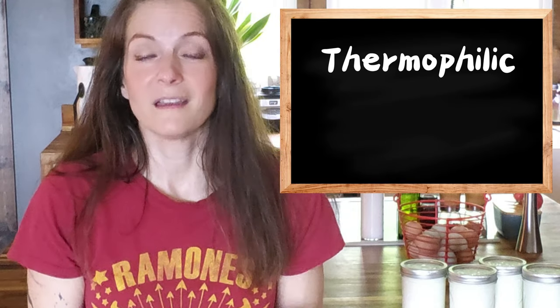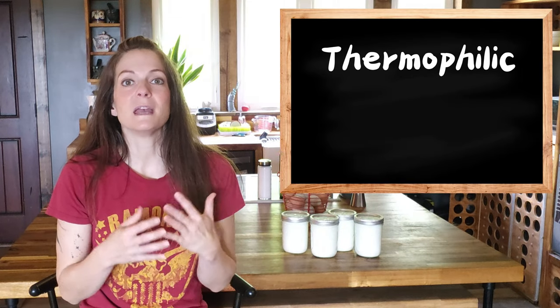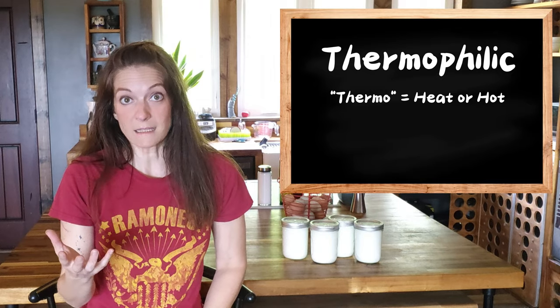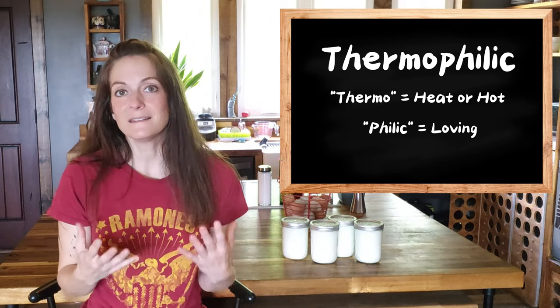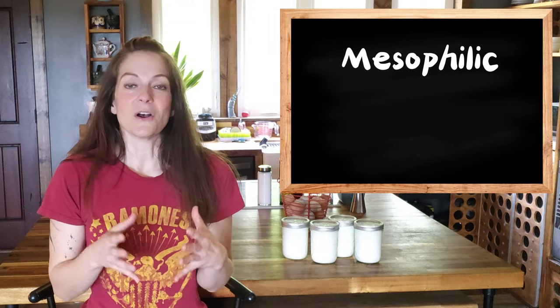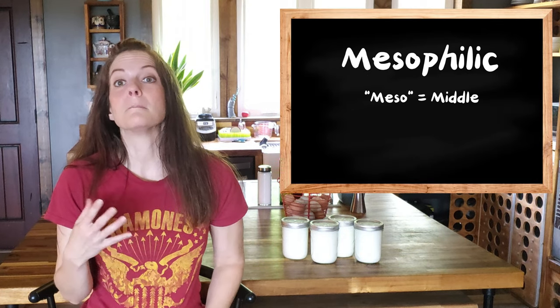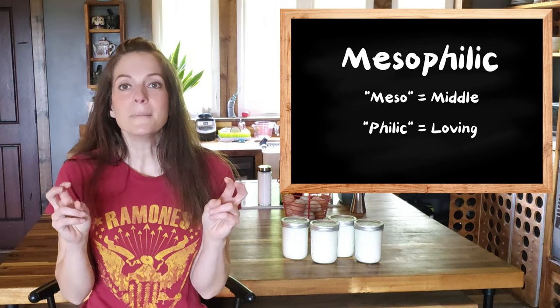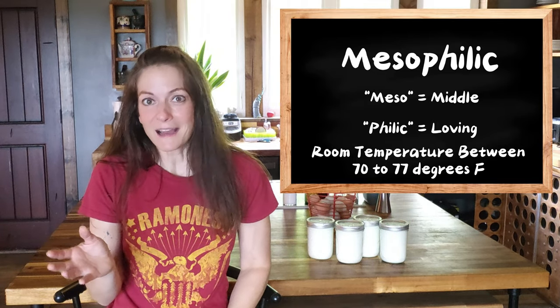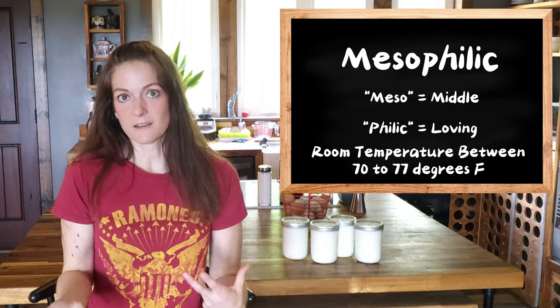There's an overwhelming amount of cultures you can buy, but they all fall into two categories: thermophilic and mesophilic. Thermophilic yogurt is made with bacteria that thrives at warmer temperatures. The name comes from the Greek thermo, meaning heat or hot, and philic meaning loving — so they are heat-loving bacteria, and they like temperatures between 90 and 110 degrees Fahrenheit. Mesophilic yogurt, on the other hand, comes from the Greek mezzo, meaning middle. Those bacteria are middle-temperature-loving and they grow at room temperature — it's the Goldilocks of yogurt. Not too hot, not too cold. They like it between 70 and 77 degrees Fahrenheit.